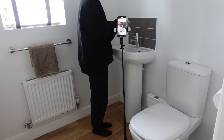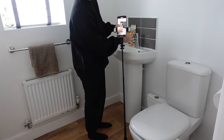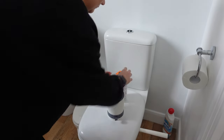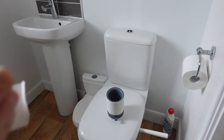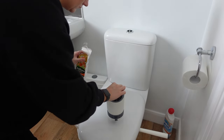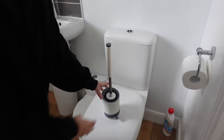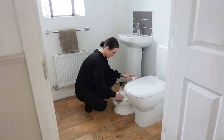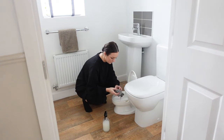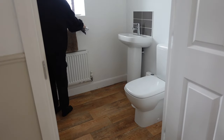Once everywhere is wiped over I'm going to put a capful of Zoflora down the sink — this makes the room smell so good when you come back to it, and it eliminates odours. I'm also going to put a cap in my toilet brush holder. I now have a silicone toilet brush and it's honestly a game changer — I could never go back to a normal brush. It feels so clean but still does the job.